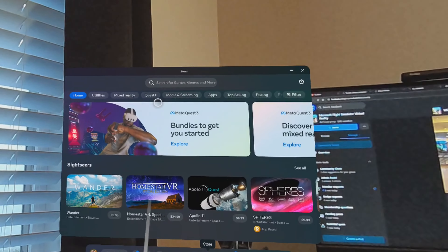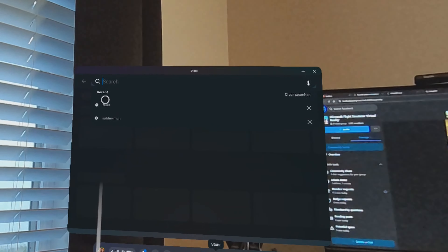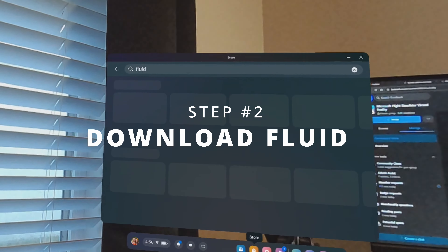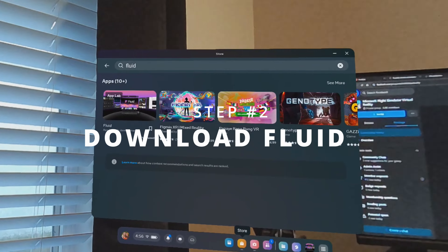Number one: you're going to need a good wi-fi connection. We're not tethered to anything, so a solid connection is essential. You could likely use a mobile hotspot, but consider your phone's speed. Number two: you're going to need your Quest 3 or Quest 2 headset. The good thing is this works with both.